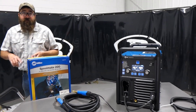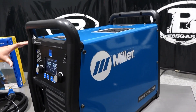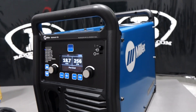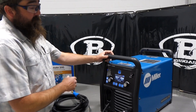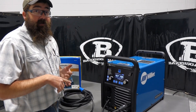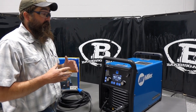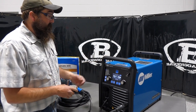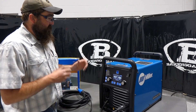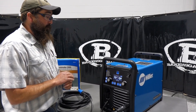The Multimatic 235 is a 220-only machine. It fits between the 215 and the 255, so the price point on this unit is a lot lower than the 255, but a little bit more than the 215. You get a 60% duty cycle on this unit in MIG, TIG, and stick. The duty cycle is very good for the size of the unit. It's portable — 63 pounds is not bad at all to lug around and move. There are cart packages for this unit as well.